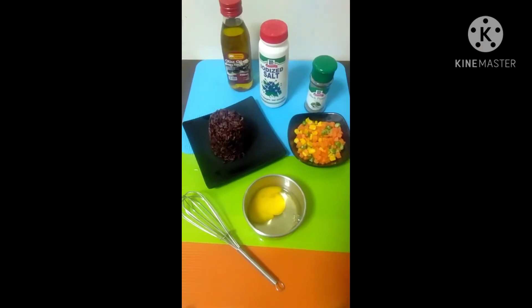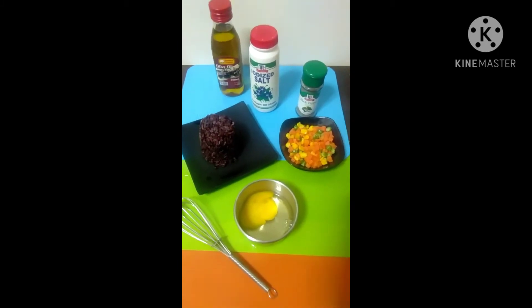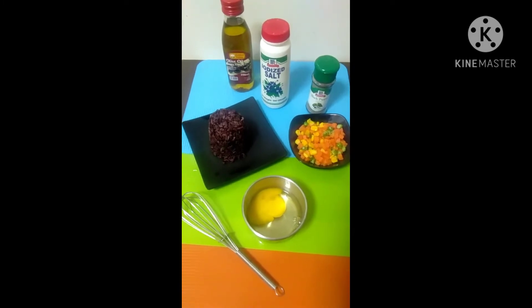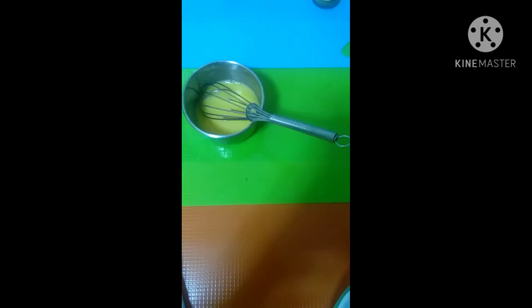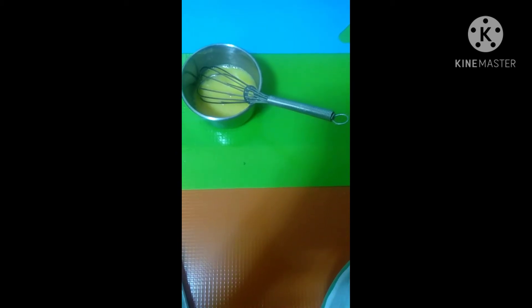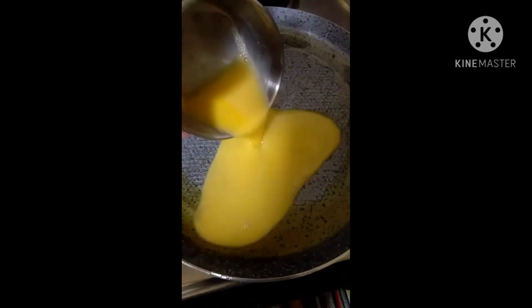I'm going to make young chow or fried rice combined with mixed vegetables. I'm going to use black rice as well as one egg which I'll scramble. With my hot pan, I'm going to pour the scrambled egg.